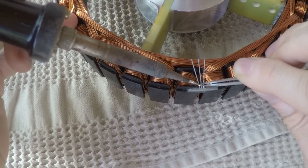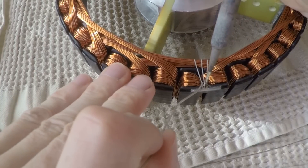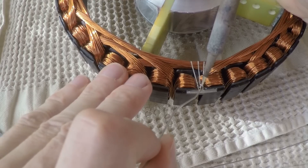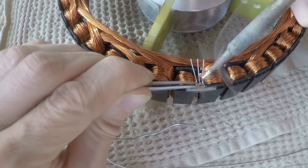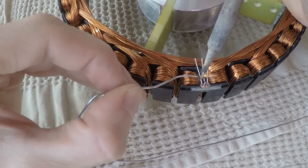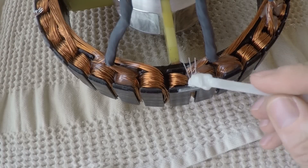According to the datasheet I put 100 nF SMD blocking capacitors. Then I add a 1K pull-up resistor. Especially the capacitors are very fragile, so everything is embedded in epoxy.